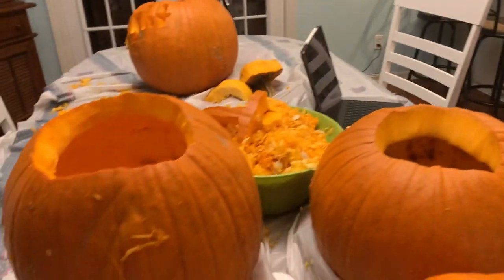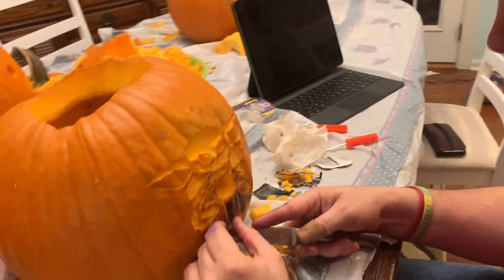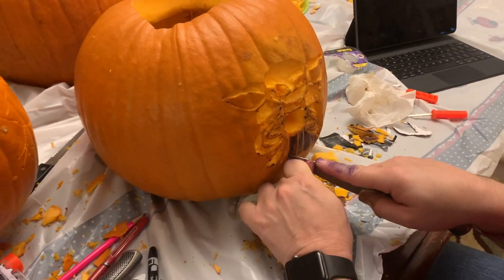Looks like we are pretty much done. Well, Tom's not done yet. My Baby Yoda doesn't look like Baby Yoda. Don't worry, you'll find out once you put the candle in there.